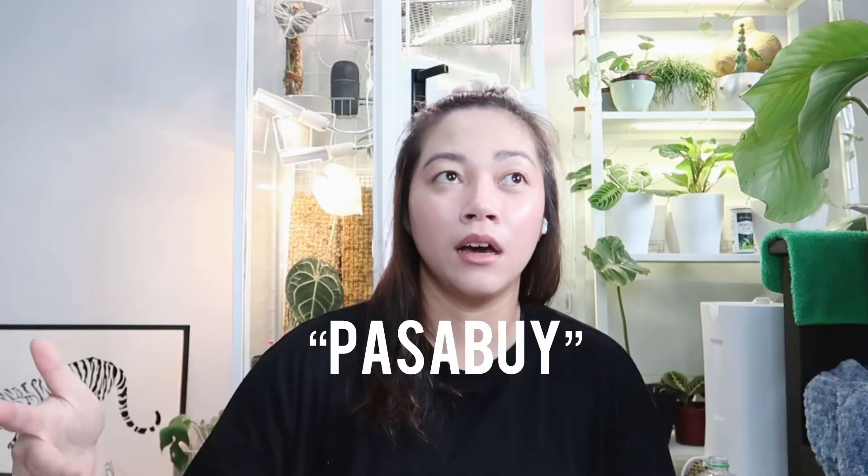Hi guys, welcome back to my channel. Today I'll be doing another unboxing video. I bought this plant from Ecuador — they are from Ecuagenera — but I bought it from importers who buy in bulk and ask people if they want to join. So you're essentially buying directly from Ecuagenera but through an importer, so you pay the website price but with a cheaper shipping fee. Here it is — it's an Anthurium Warocqueanum!